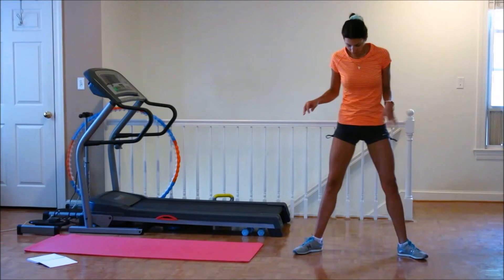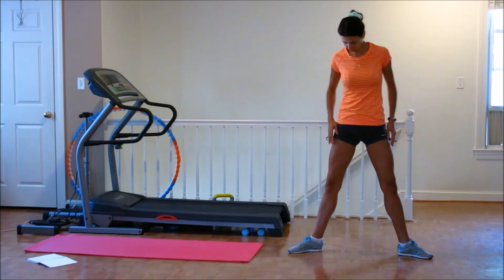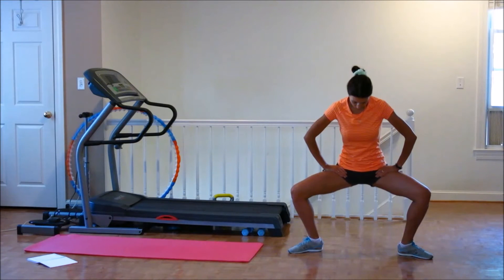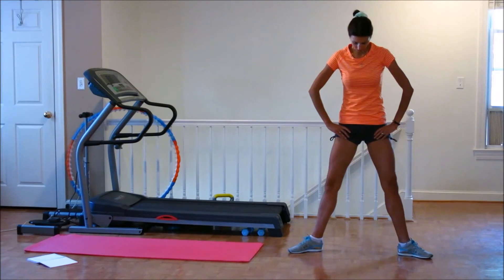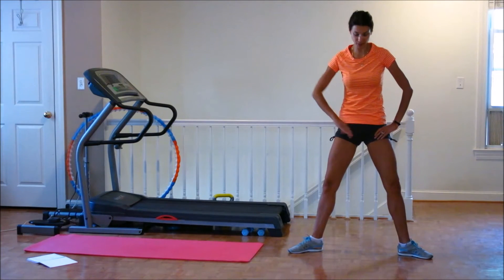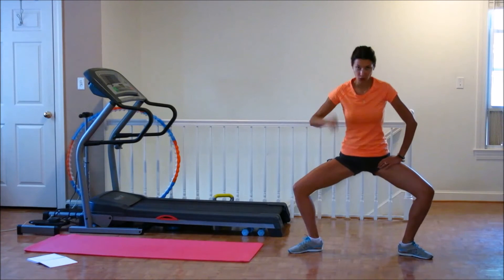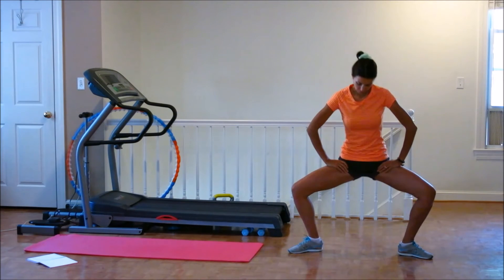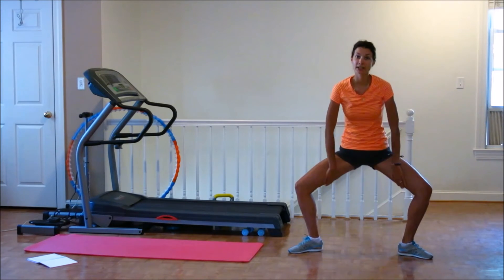We're going to start with the first one: you open the leg right here and you kind of do a very deep squat. Squat and up. Squat and up. Now we're going to stay right here. 10 times. 1, 2, 3, 4, 5, 6, 7, 8, 9, 10.